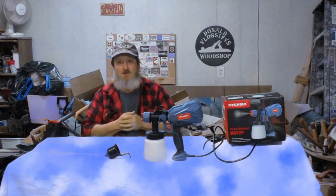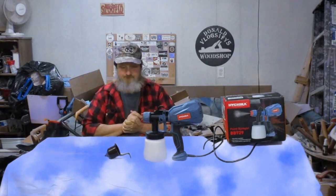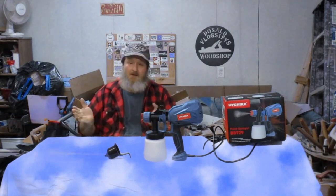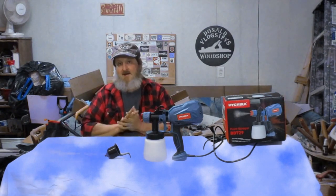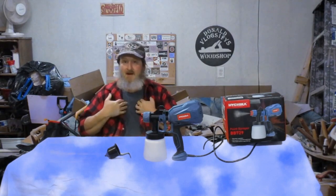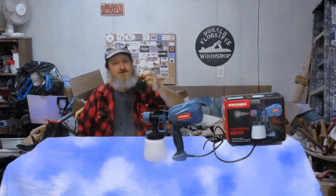I should have practiced with thicker paint like latex to get accustomed to how the machine worked. There were a few little dribbles — I had to learn to start spraying way off from the project before coming over onto it, to keep drips off. Another thing I probably would have done better is if I'd figured out a way to stand the pieces up to spray them instead of trying to spray them flat. I think that created a few problems for me too, but that's user error — my lack of knowledge in painting and applying varnish.